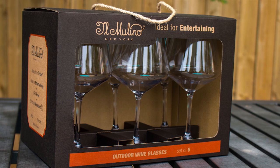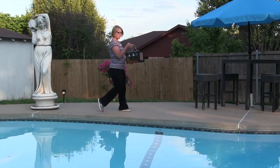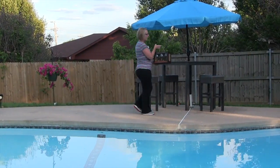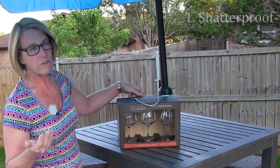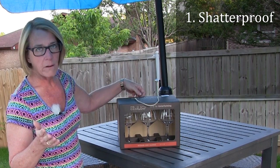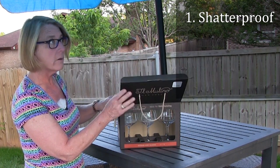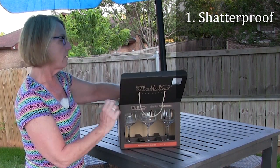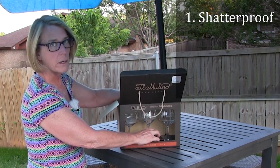Shatterproof wine glasses — what everybody needs that drinks wine. So I got these today, very excited, for several reasons. First of all, it's shatterproof. There's nothing better around a pool, of course, than shatterproof glassware, or stemware, or plasticware, because we don't have to worry, especially if we've had a little bit too much to drink or we're having a good time.